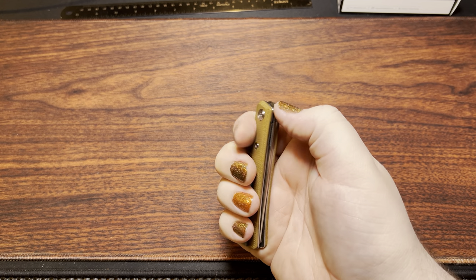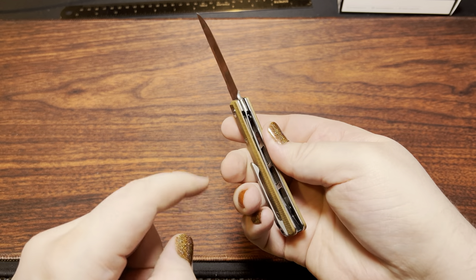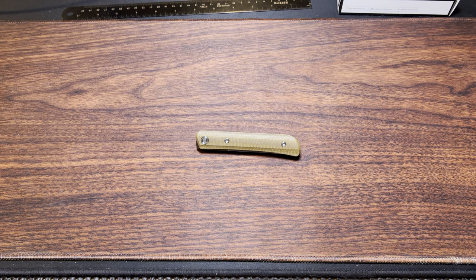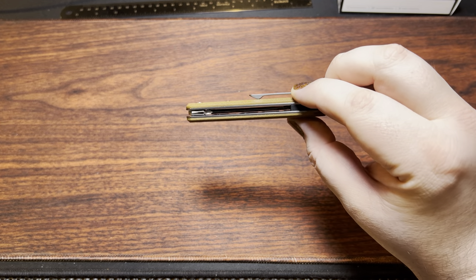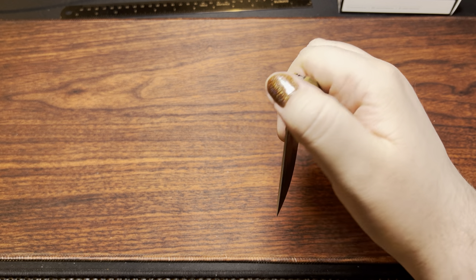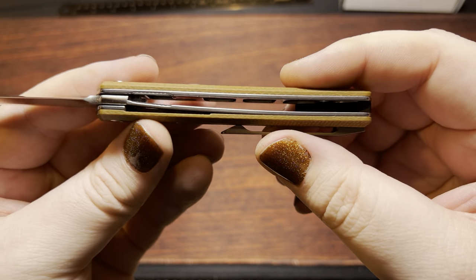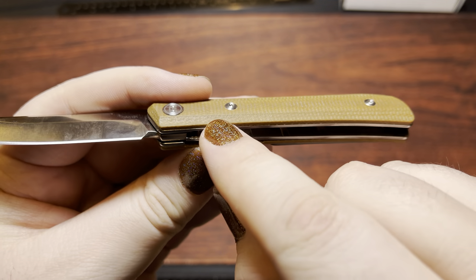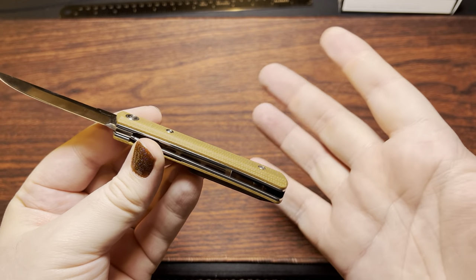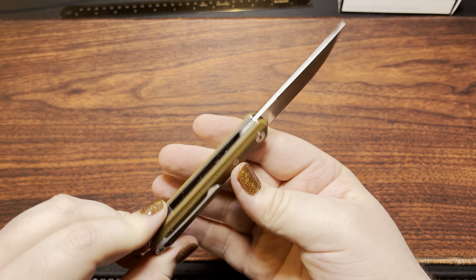Another interesting thing is the crowning going all the way along the spine and underneath as well — something you see from a lot of Italian manufacturers. These guys certainly weren't Italian in manufacture, but hey, that's interesting. The fit and finish isn't exactly the absolute best; the steel liners are slightly proud in a couple of spots. But hey, this is an under $40 knife, so a lot of that is to be expected.